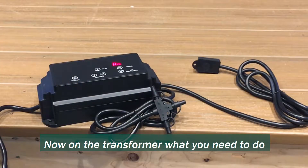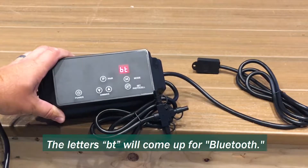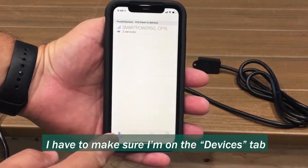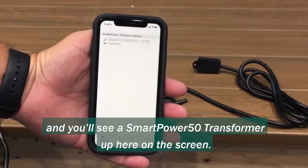Now on the transformer what you need to do is just press and release the pair button. The letters BT will come up for Bluetooth. Now if I open my Smart Power 50 app, I have to make sure I'm on the devices tab and you'll see a Smart Power 50 transformer appear on the screen.